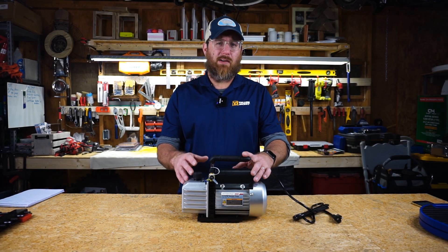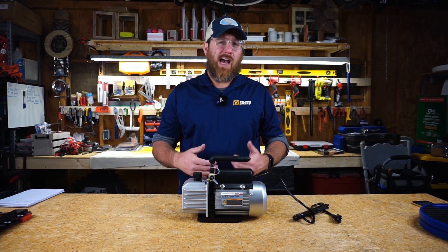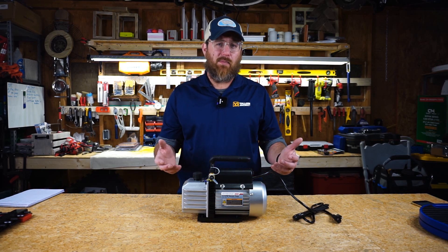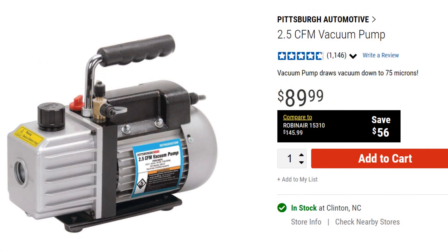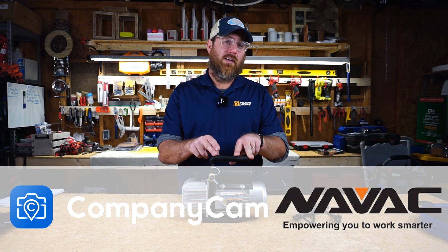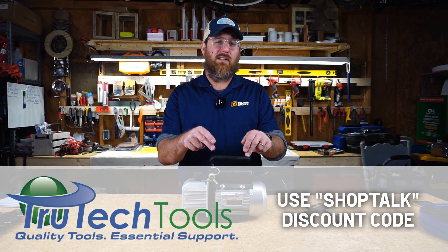HVAC technicians and installers typically rely on very nice name-brand vacuum pumps in the field. I've tried everything from NatVac to Yellow Jacket, FieldPeace, JB, and many more. But what about this pump from Harbor Freight? It cost me $89. I've been looking at it every time I go into the store, wondering if it can do the job those other pumps do — specifically, can it accomplish a deep vacuum for an HVAC system? Let's find out.